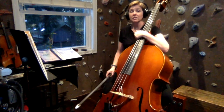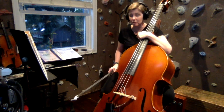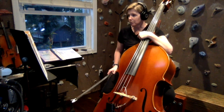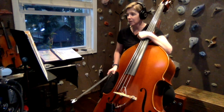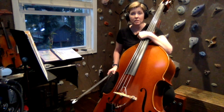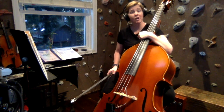And that is it for page 28. I hope you enjoy playing these songs in D minor. On the next page we will be learning a new key — G minor — so you can look forward to that. We also have a couple of Israeli folk songs on the next page that are really beautiful. Good luck and happy practicing.